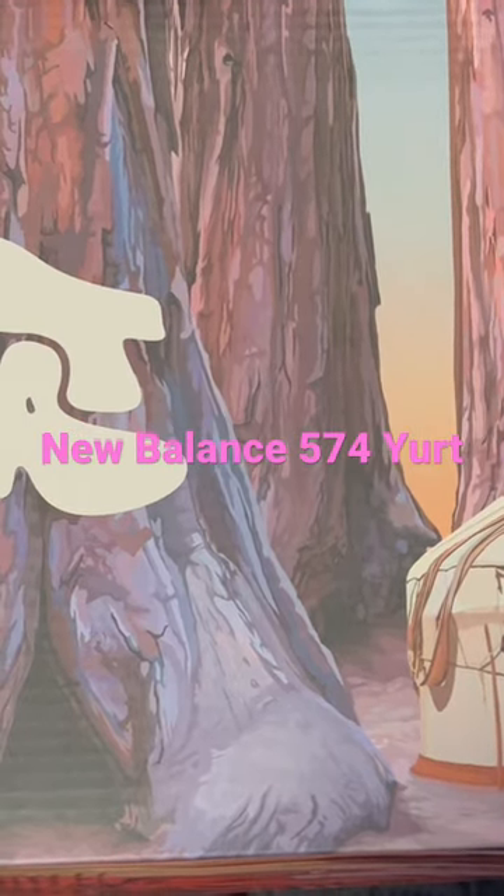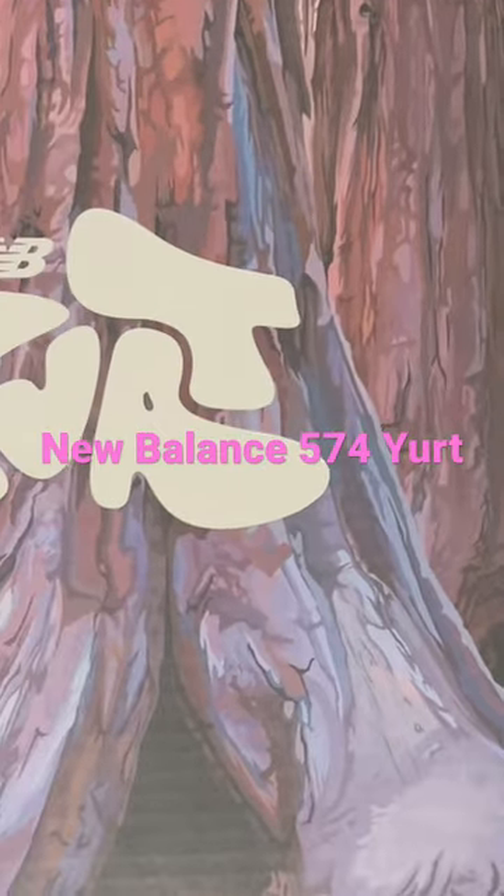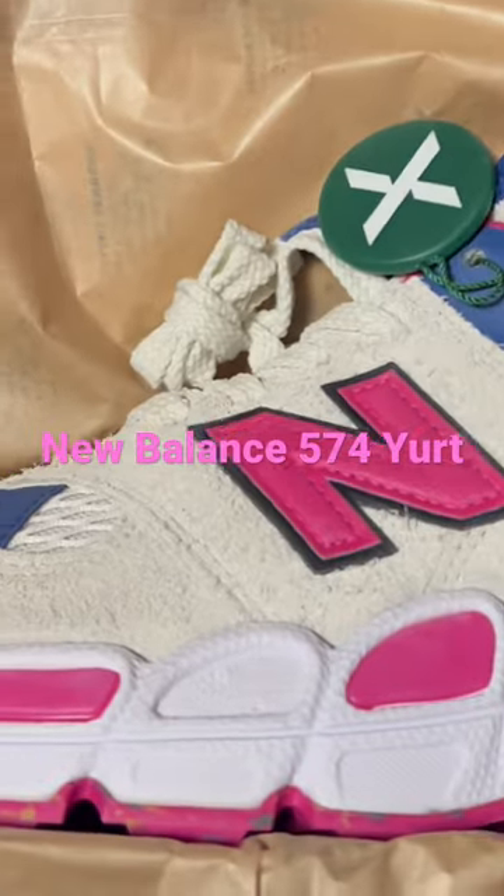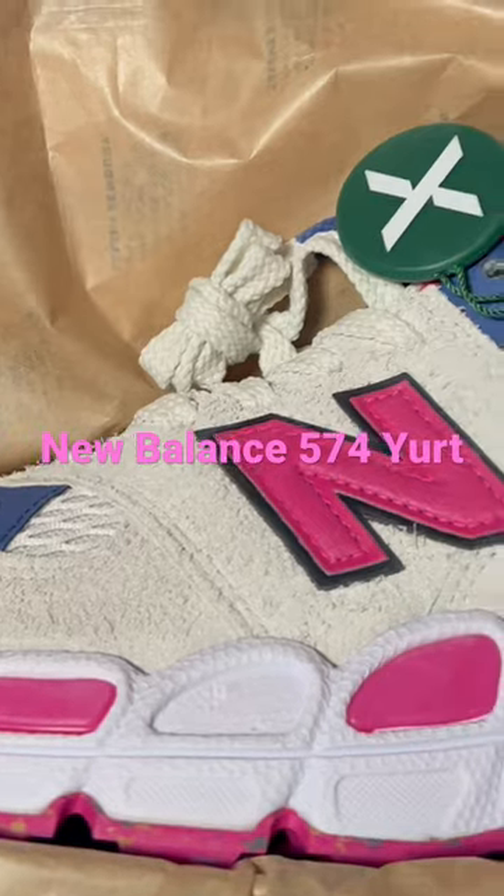Well, well, well, it's been a minute. Check out these Salih Benberry New Balance 574 Yerts. Yes, StockX — I'm on the StockX panel.